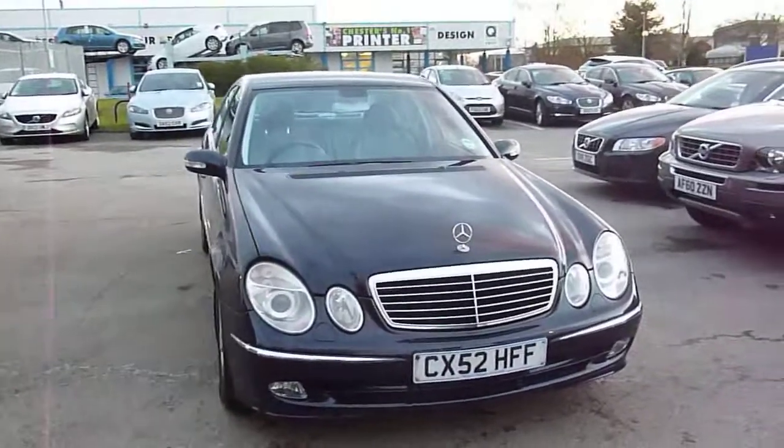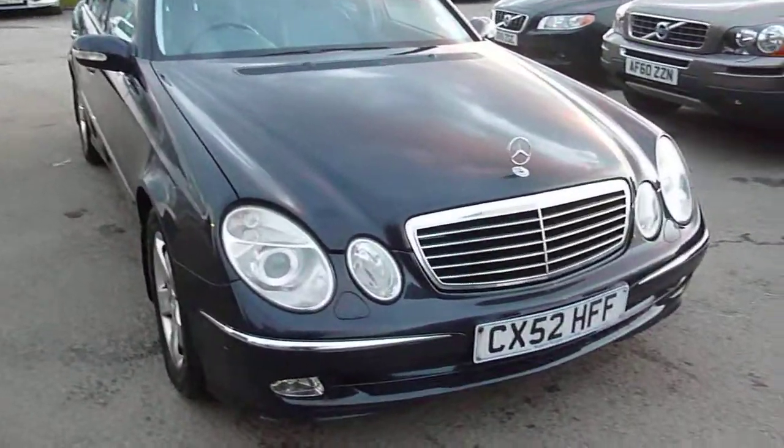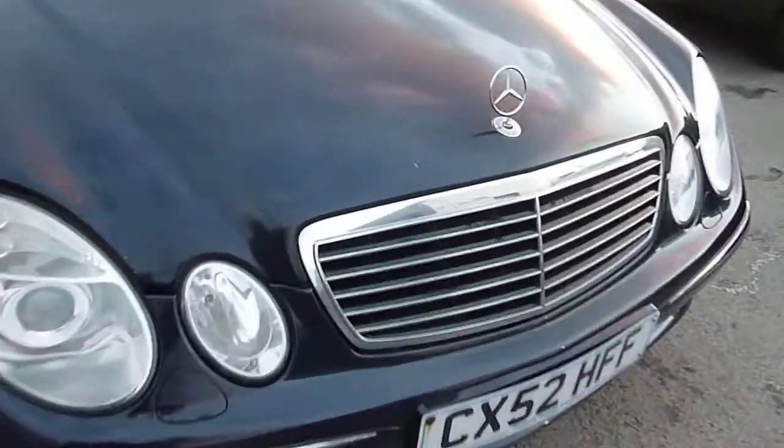Here we've got a Mercedes E220 diesel on a 52 plate. Got a couple of light scratches on the bonnet.